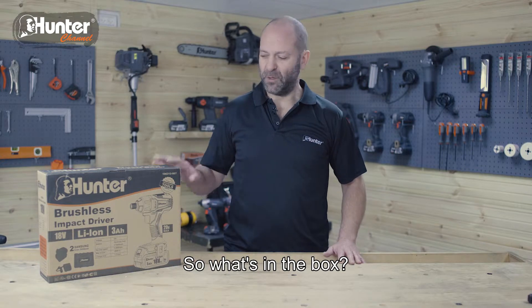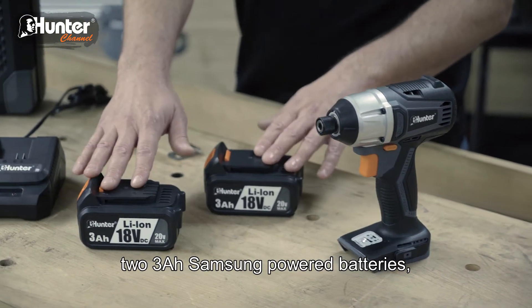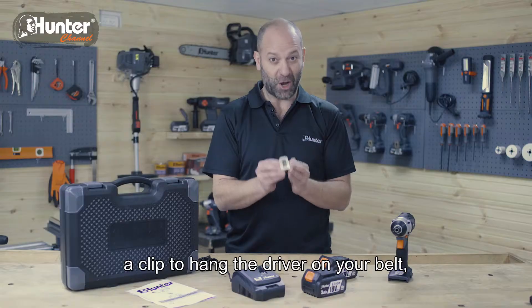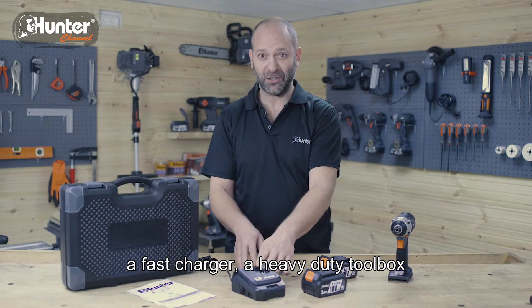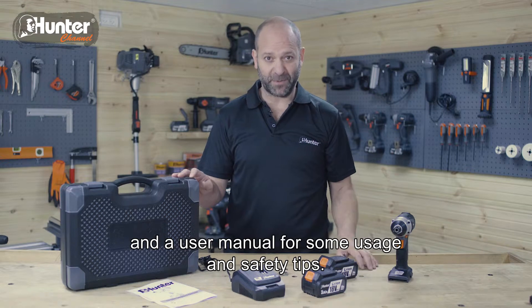So what's in the box? Let's check it out. You got a brushless impact driver, two 3Ah Samsung powered batteries, a clip to hang the driver on your belt, a fast charger, a heavy duty tool box, and a user manual for some usage and safety tips.